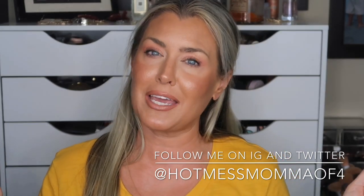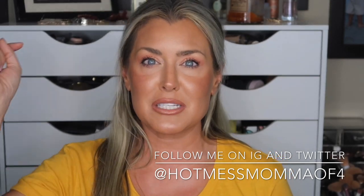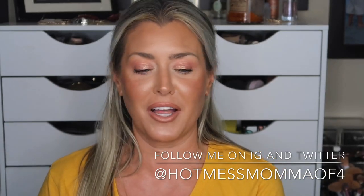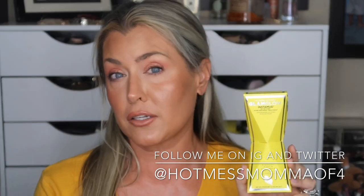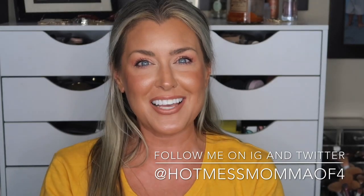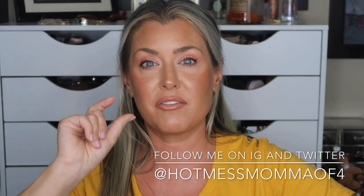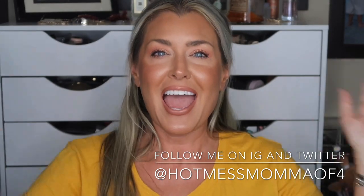Anyway, of course you know me — queen of rambles. I do want to say a huge thank you to anyone who uses my BoxyCharm link down below. Thank you to everyone who used it last month — you actually got a free Glam Glow Insta Mud Mask, which I use in the T-zone. It's literally only 60 seconds. Not only did you get one, but your girl got one too. So we love that. Thank you guys so much.